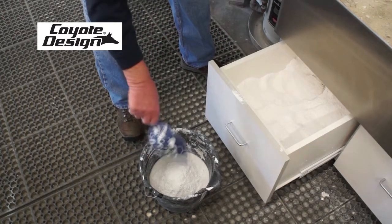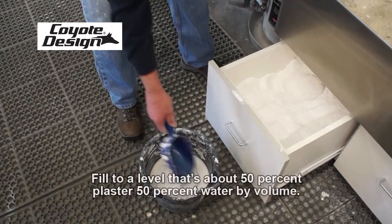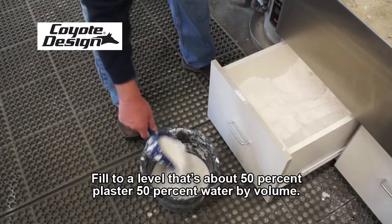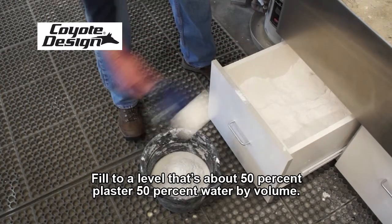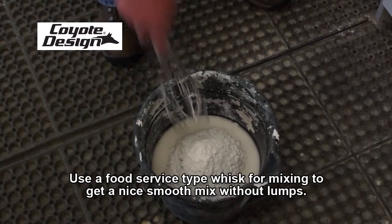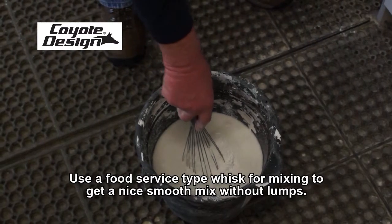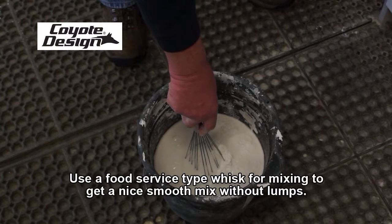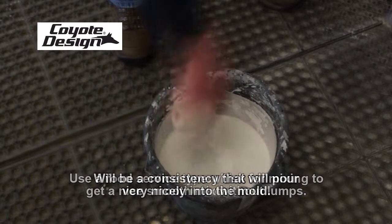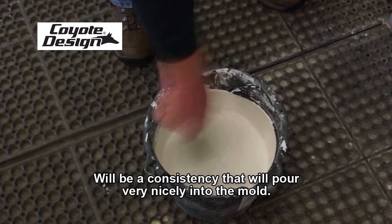We mound the plaster up on top of the water, filling it to a level that's about 50% plaster and 50% water by volume. We typically use a food service type whisk for mixing to get a nice smooth mix without lumps. Let it settle and soak in — the powder won't be too hard from too much plaster.